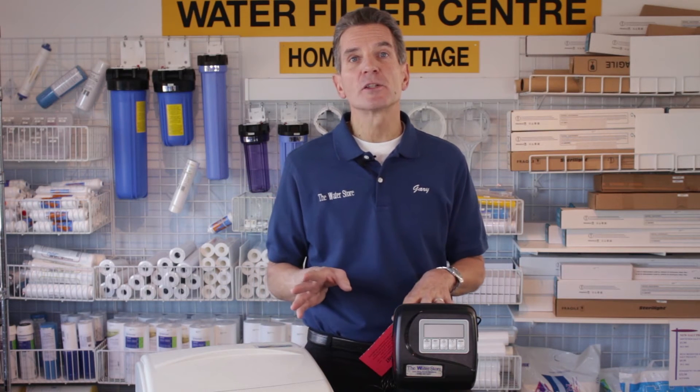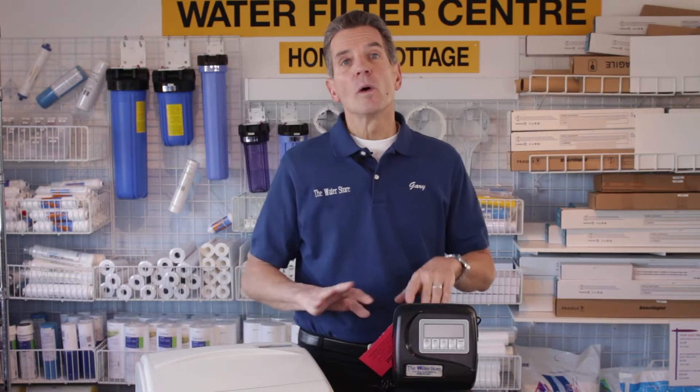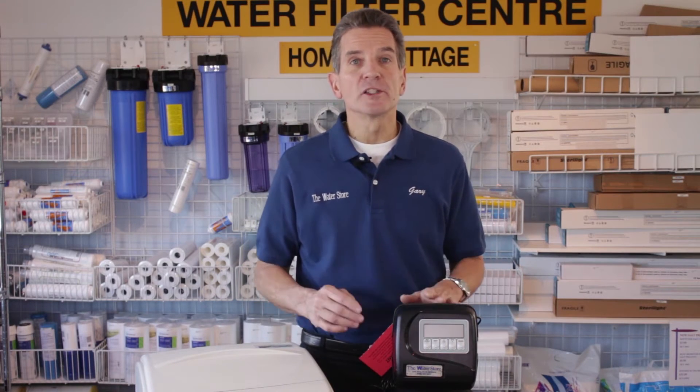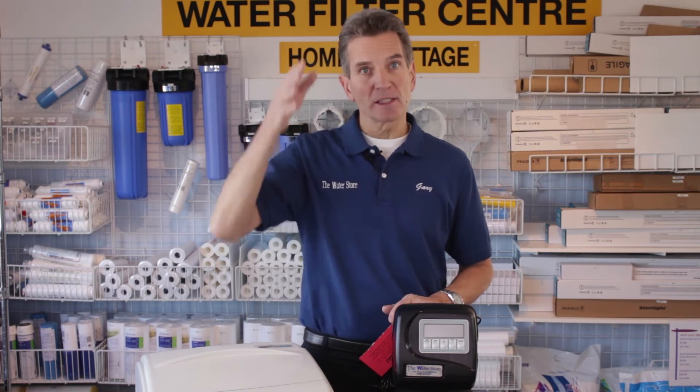You also need to think about drainage — where you're going to drain the water softener. Probably the easiest place to drain it is into the laundry sink. You can also hard plumb it into your plumbing as it flows down, as long as you maintain an air gap.